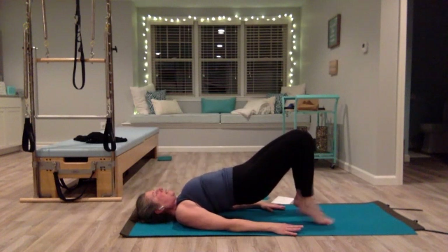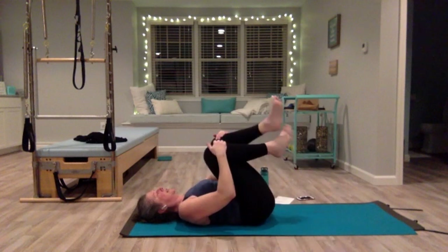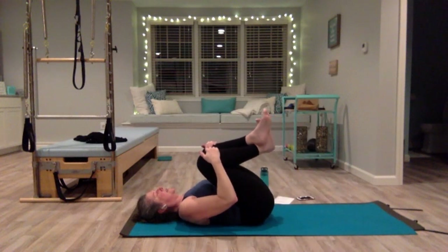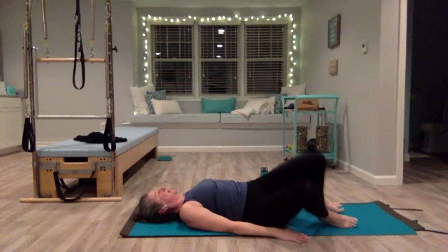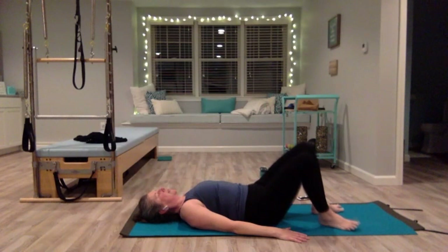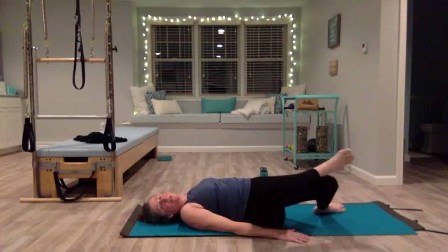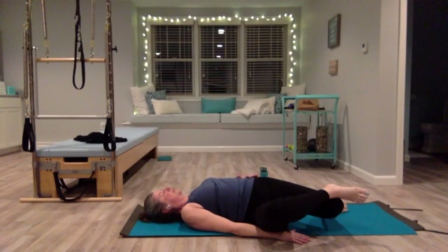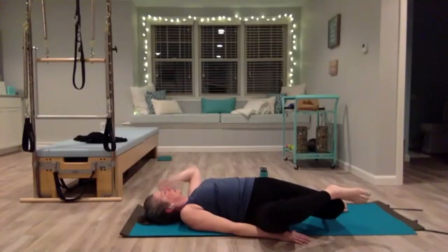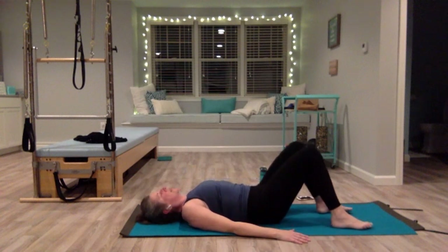Hold, bring your heels down, walk your feet out, slowly come down one bone at a time. Pull your knees into your chest, give yourself a little squeeze. Bring your feet down onto the mat, knees bent — windshield wipe your knees side to side. Let them be heavy on the right side, feel that stretch of the left side of your body. If you want to deepen it, pick up your right foot, place the outer edge on the outside of your left knee — just let the weight deepen this stretch. Extend your left arm out to the side, look left, soften your left shoulder.